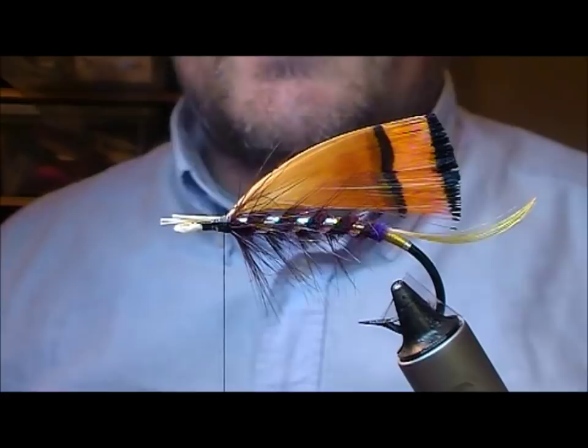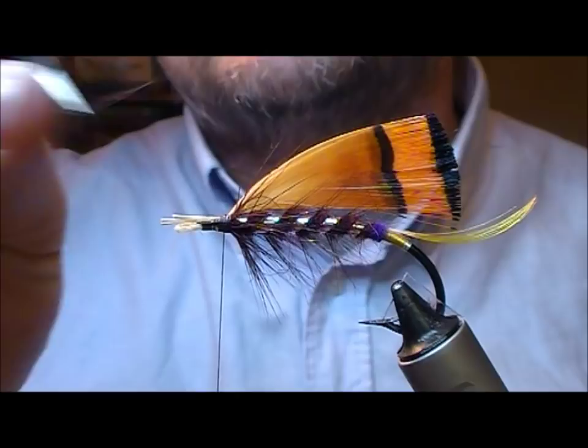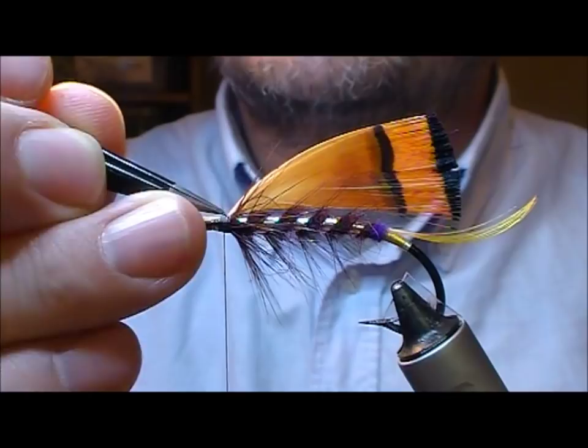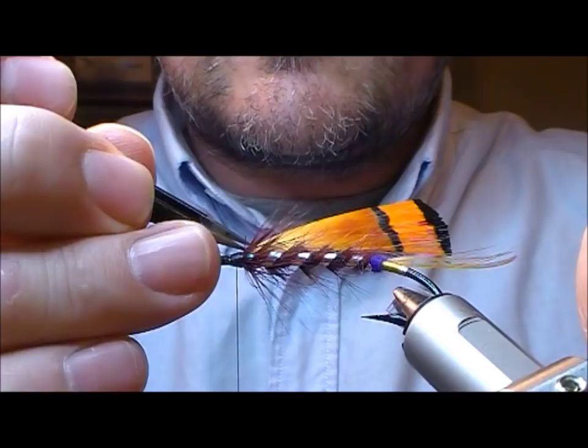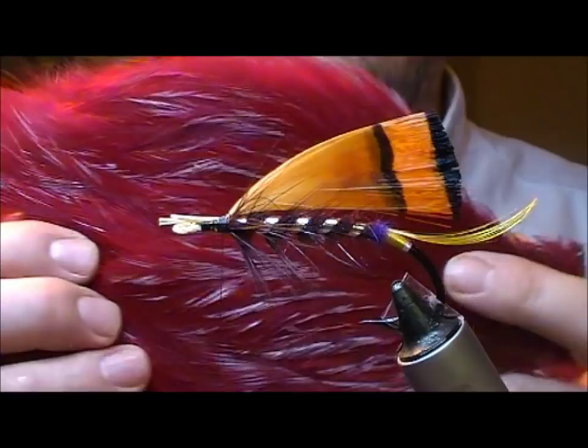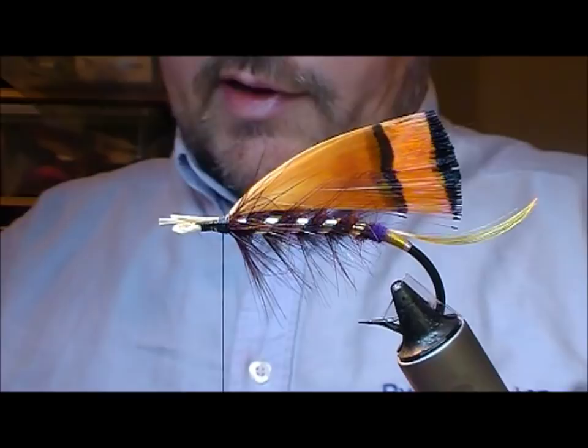The fly I'm tying here has another hackle at the front, which seems to be a slightly lighter version of the claret. I'm going to put that on, but I'm just going to use tweezers and pull out any fibres that aren't behaving as I would like. Then I'm going to take a lighter claret hackle and put on a throat with that.